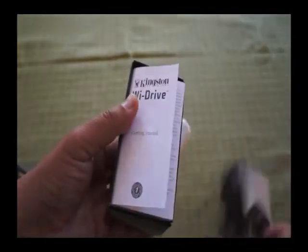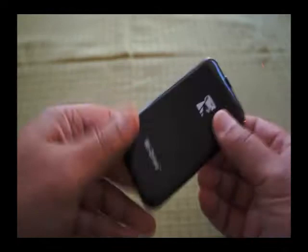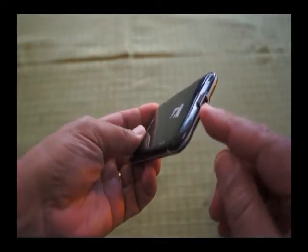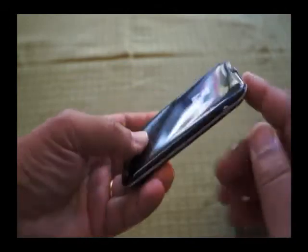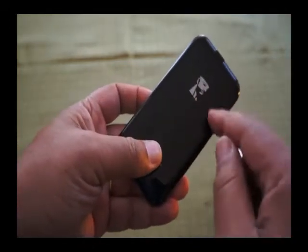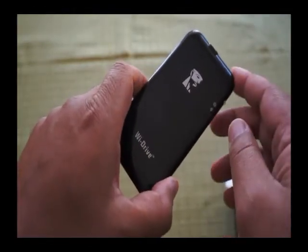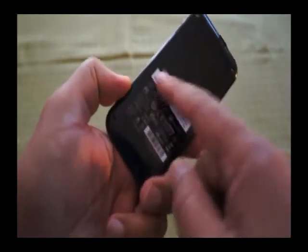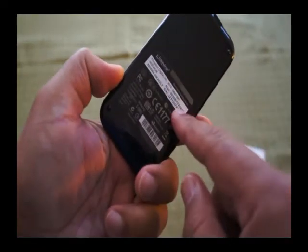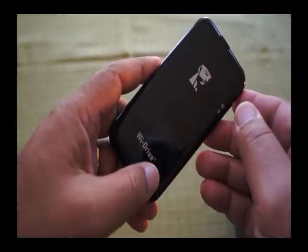We take the drive out and we can see it's a nice little design — very slimline, very lightweight, nothing complicated. Just a micro USB port on the top, a power button, a reset button, and three indicator lights to tell you when it's booting and when it's connected to the Wi-Fi connection. On the back, just information on the MAC address, the capacity, and a regulatory label.